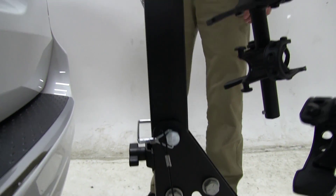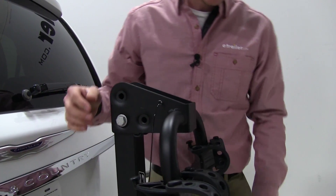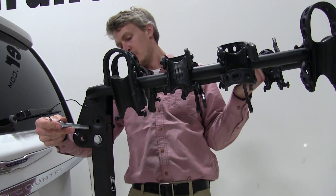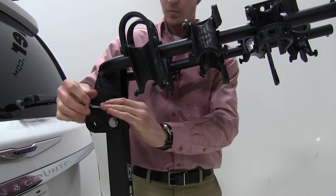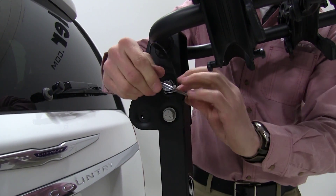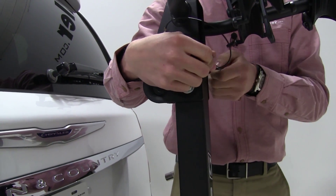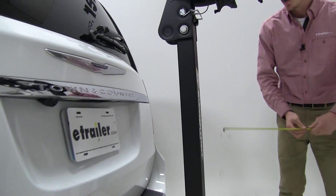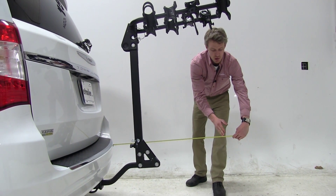Then we can come up here to our cradle arms, remove the pin and clip up top, raise it up, align our pin holes, and put our clip in place. By raising those arms up, we've added about 34 inches to our vehicle.